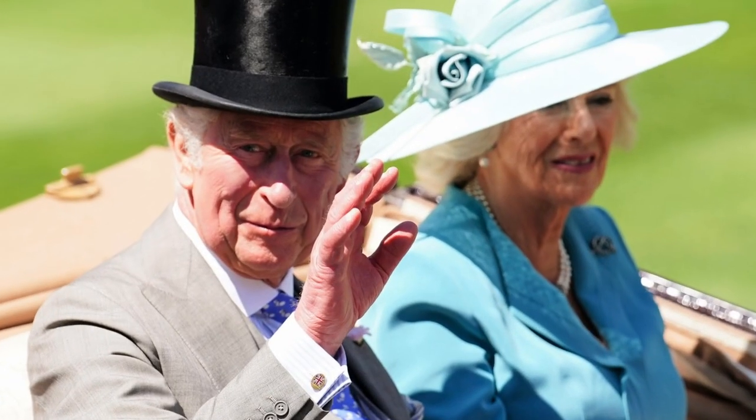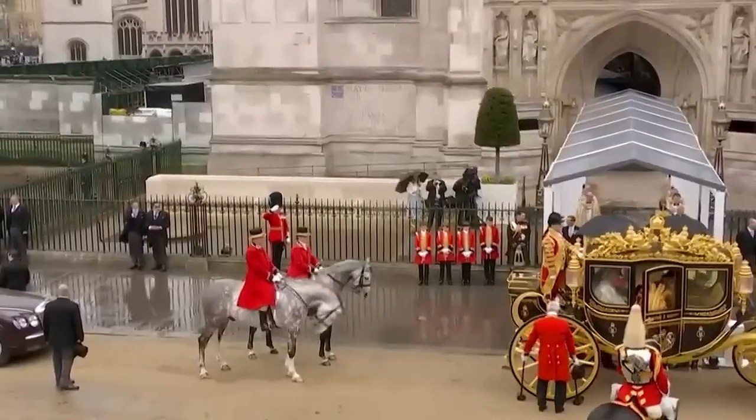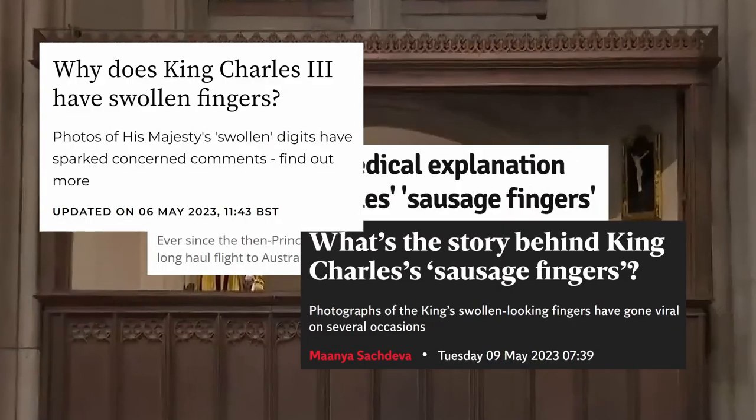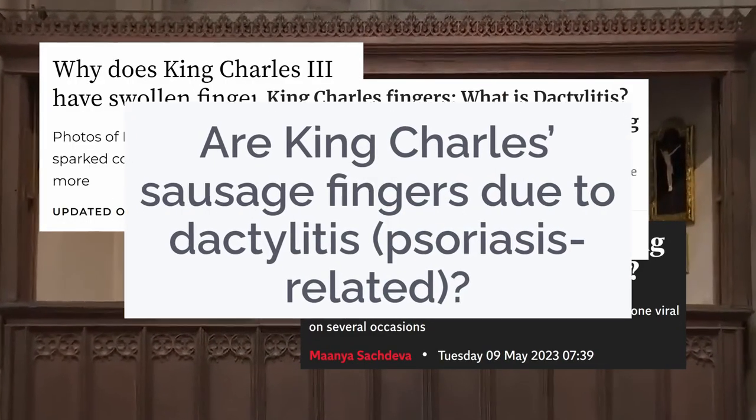But hey, who are we kidding? It's not like the royal family is fretting about insurance coverage. In the meantime, the world seems to be having a real banger of a time with King Charles's fingers, turning social media into a delightful sausage fest.